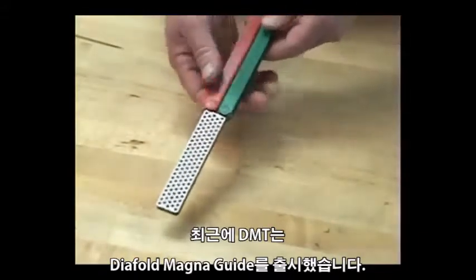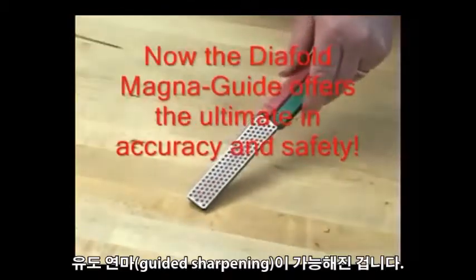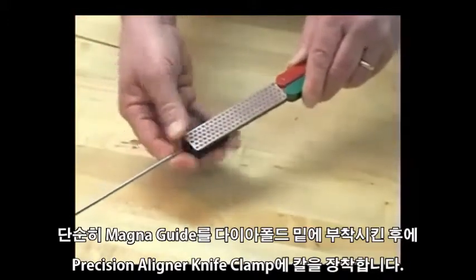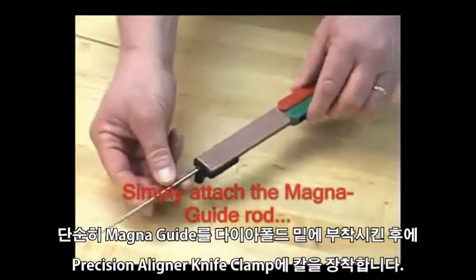What DMT has done to the simplicity of this double-sided Diafold is added the precision of guided sharpening with the new DMT magnet guide. The guide simply snaps in position with a strong magnet and you have the convenience of guided sharpening.